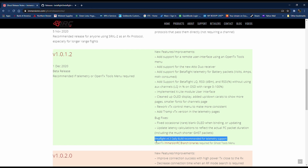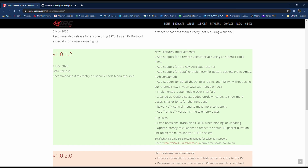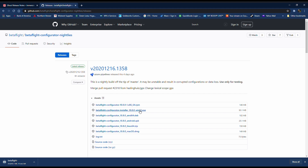I went to the ImmersionRC website and scrolled down to version 1.0.1.2, read through all the release notes. At the bottom it says Betaflight 4.3 daily build is recommended for telemetry support, and they also recommend the OpenTX ImmersionRC branch for the Ghost tools. I ended up going back to OpenTX 2.3 release. I downloaded the tools there, and then for Betaflight 4.3 daily builds you'll need to go to GitHub to get Betaflight configurator 10.8, which is what you need for Betaflight 4.3 firmware on your flight controllers.